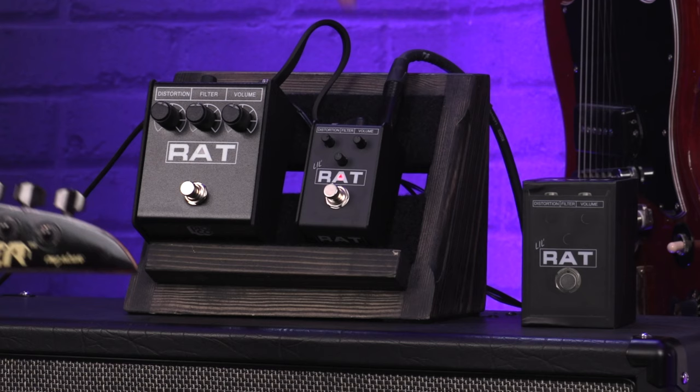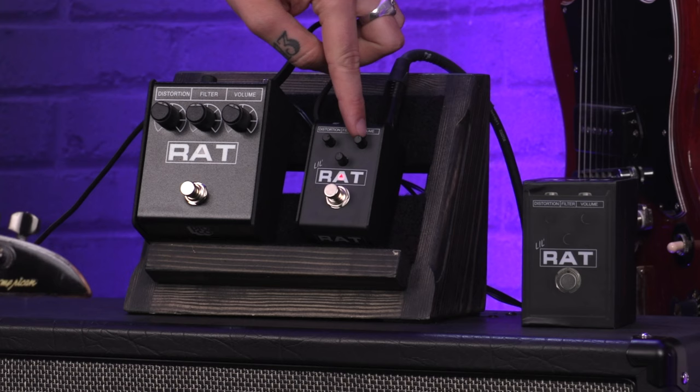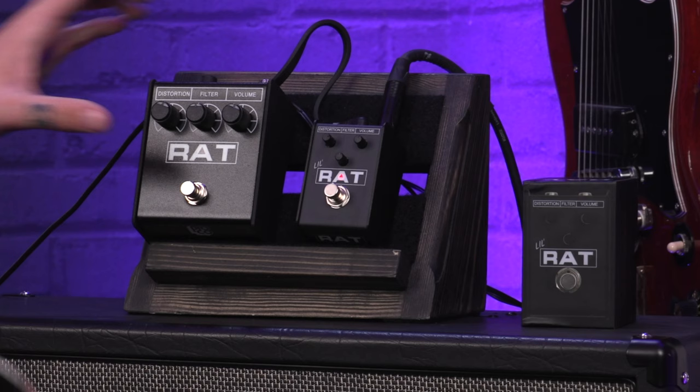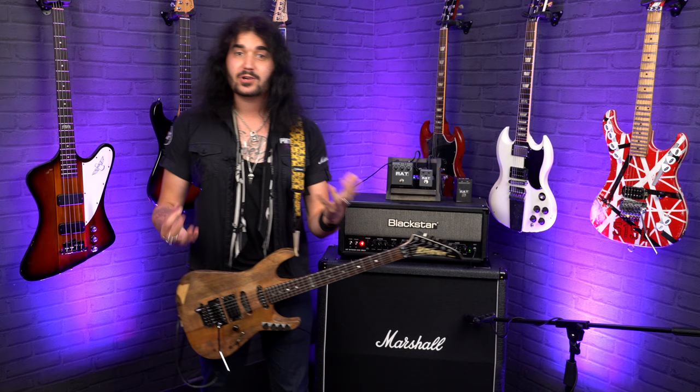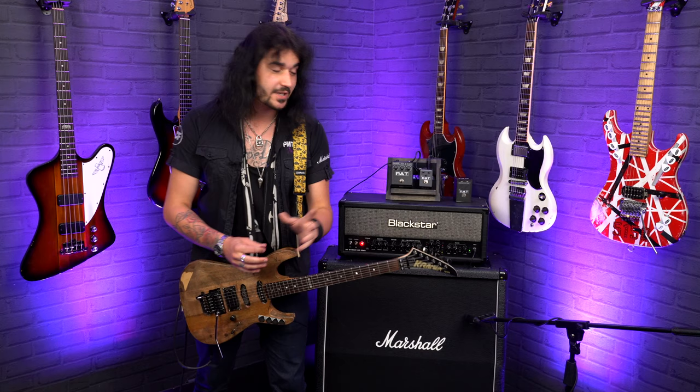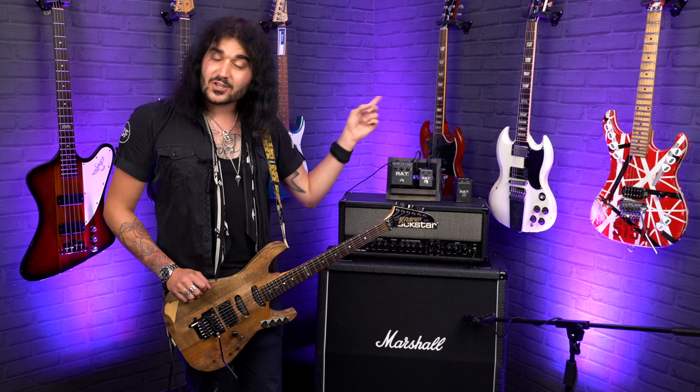It's very easy to use: a distortion control, a filter control, and an overall volume control — same as the big guy. The middle of the enclosure lights up, just the same. The Rat was already a small pedal that delivered a lot of punch from a tiny enclosure, but now it's even smaller. It's only two inches.